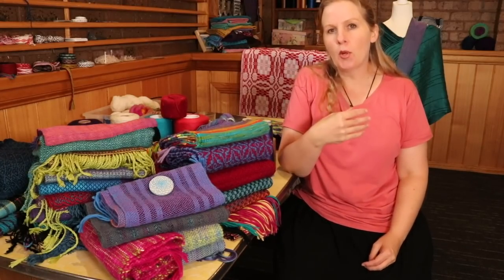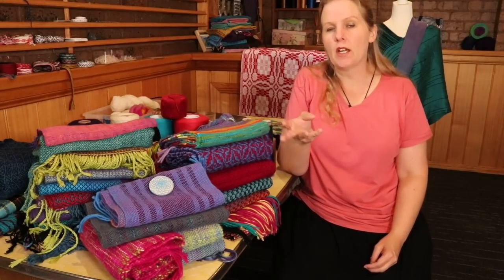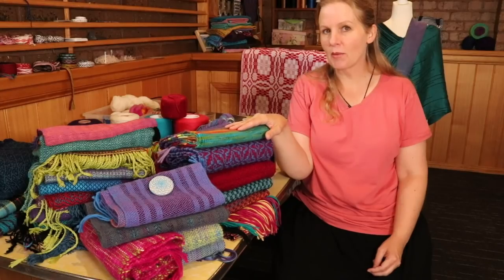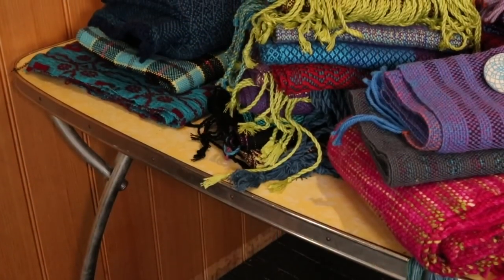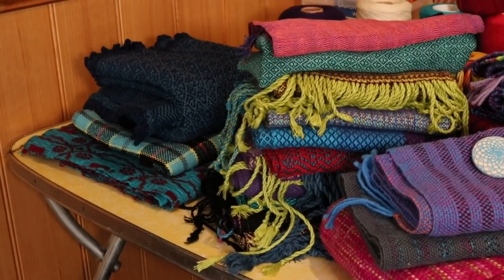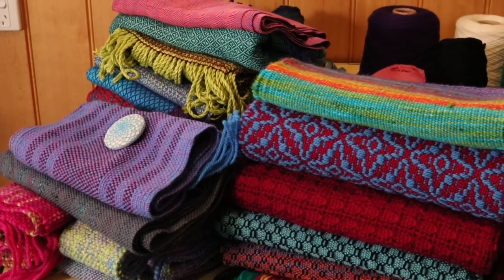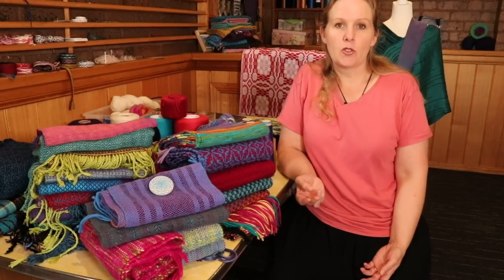I thought it would be a great learning tool for some of you to know more about the scarves I've personally woven, what looms I've woven them on, what yarns I like to use, and what I look for in a yarn when planning a scarf. Once I gathered my scarf collection together I realized just how many scarves I actually have — it's a bit embarrassing, but I am a weaving teacher and I do sell my weaving designs, so accumulation is bound to happen. This is not all of the scarves I've ever made, but there's a fairly wide variety here.